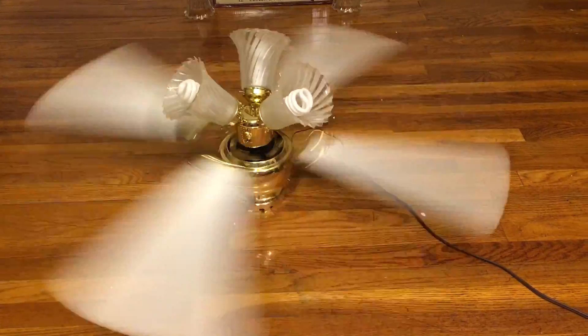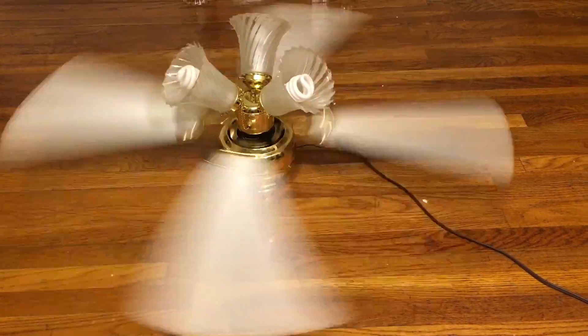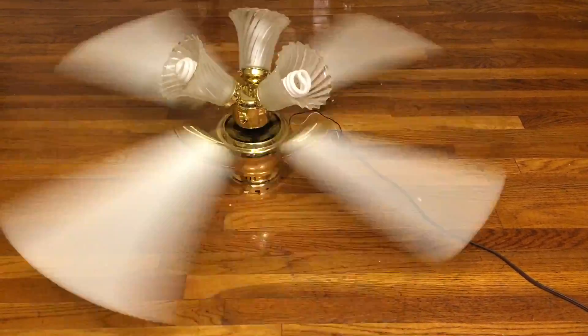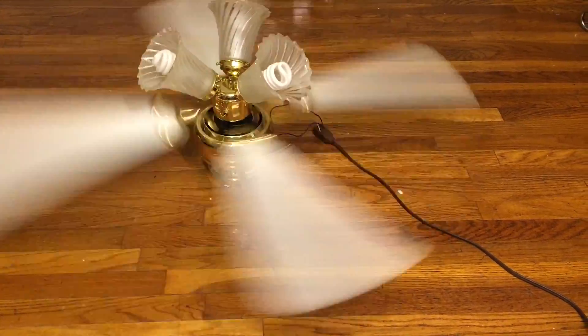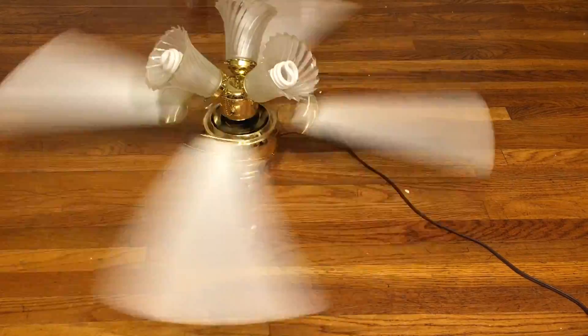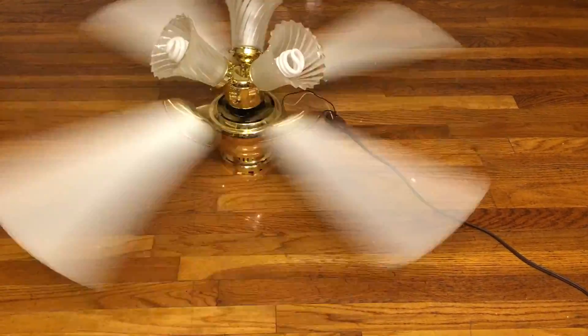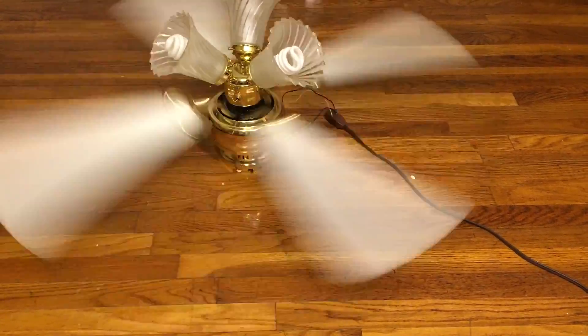None of the fans that I've tested up here so far have been able to move it, and most of them are way more powerful than this. It might have been moving the blades when I had the old side. I'm actually very surprised that it's powerful enough to move the blades on the infinity — and it's actually not a weak fan, for what it is.